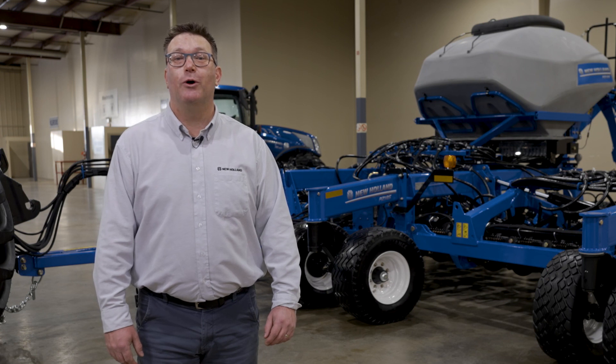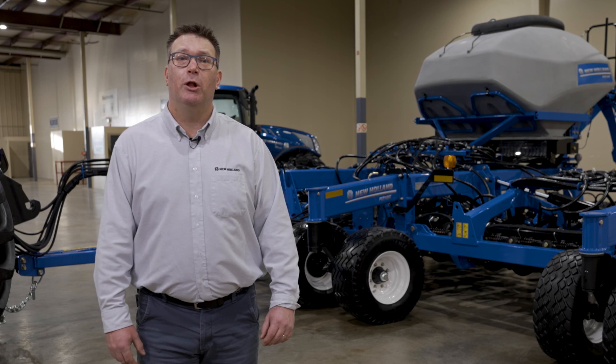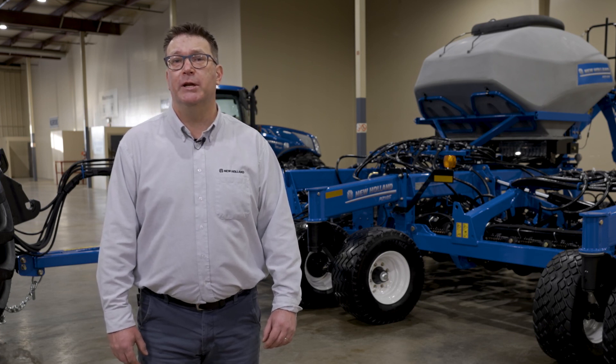For more information on the new P2185 mounted tank distro, check out newholland.com or visit your closest New Holland dealer.